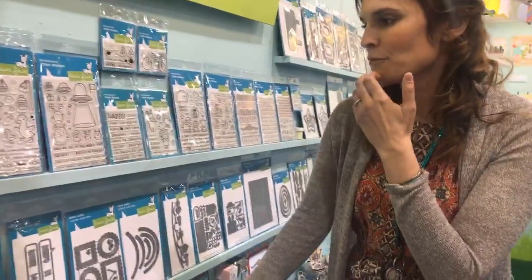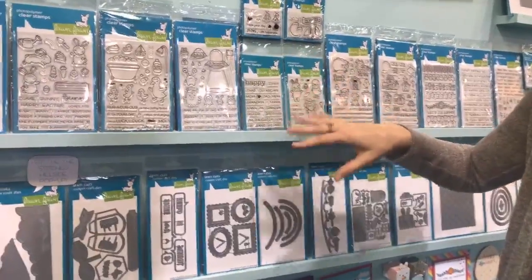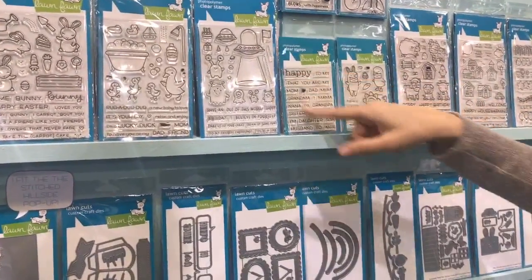We have a stamp set coming out that's perfect for when you want to have words for everything — you know, your family members. You want to say happy birthday to my grandma, my nana, my sister, my brother, etc. So it's nice to have these.